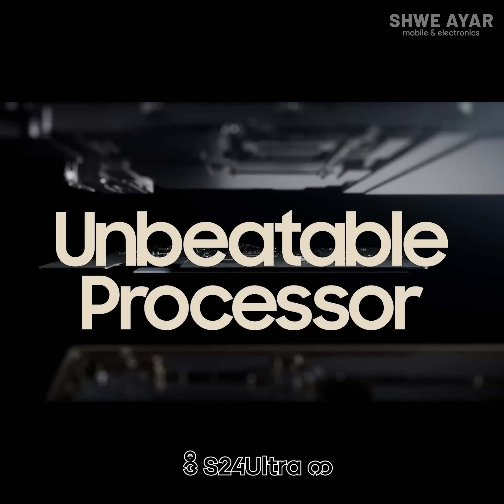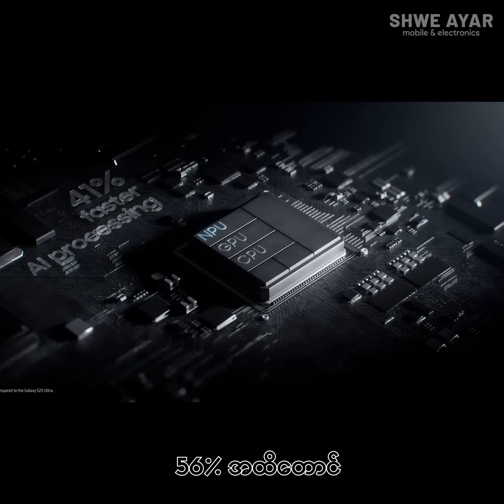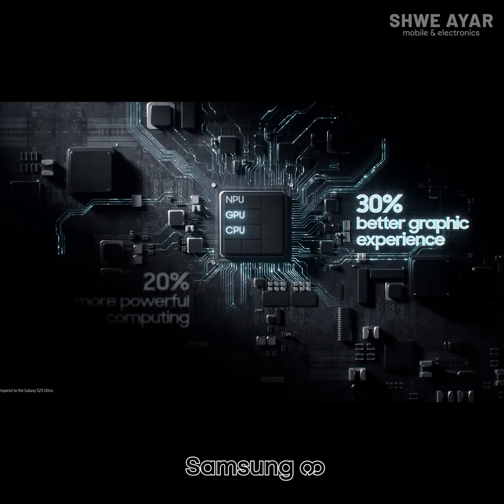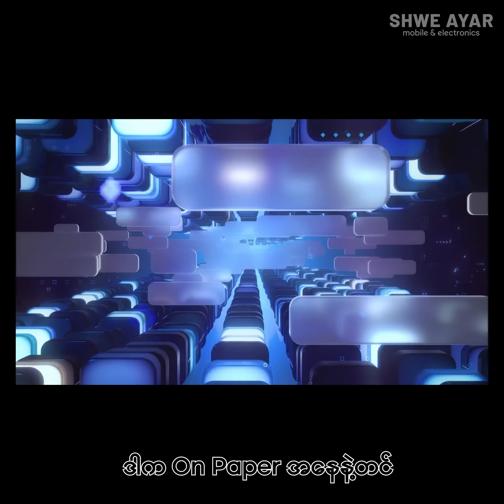Performance in the S24 Ultra is the biggest difference. There is a 56% generation improvement compared to Samsung's previous processor, making it a significant upgrade worldwide.